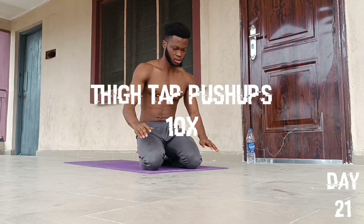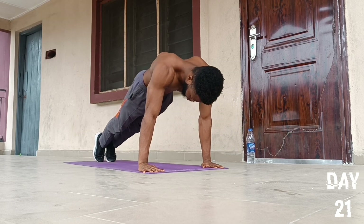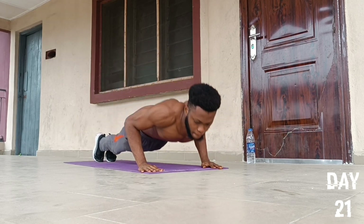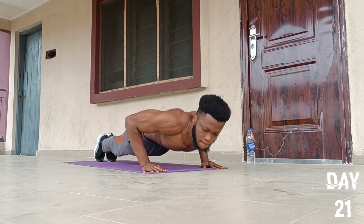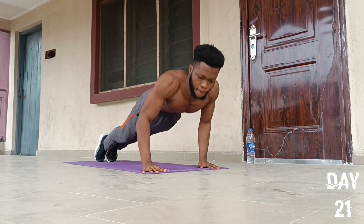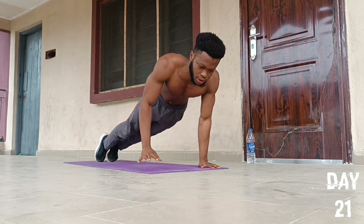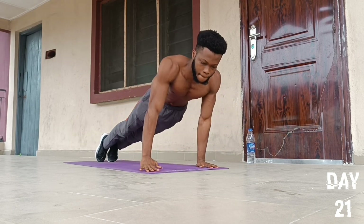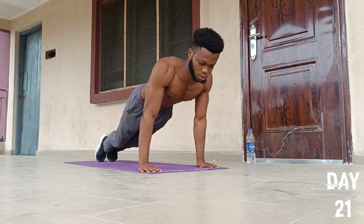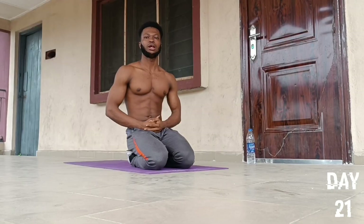On to the first push-up exercise — we're going to do an exercise called thigh tap push-ups. Place our hands in the usual spots, fists together, then we'll go for 10 reps: one, two, three, four, five, six, seven, eight, nine, and ten. Then we drop to our knees and fall back to position.